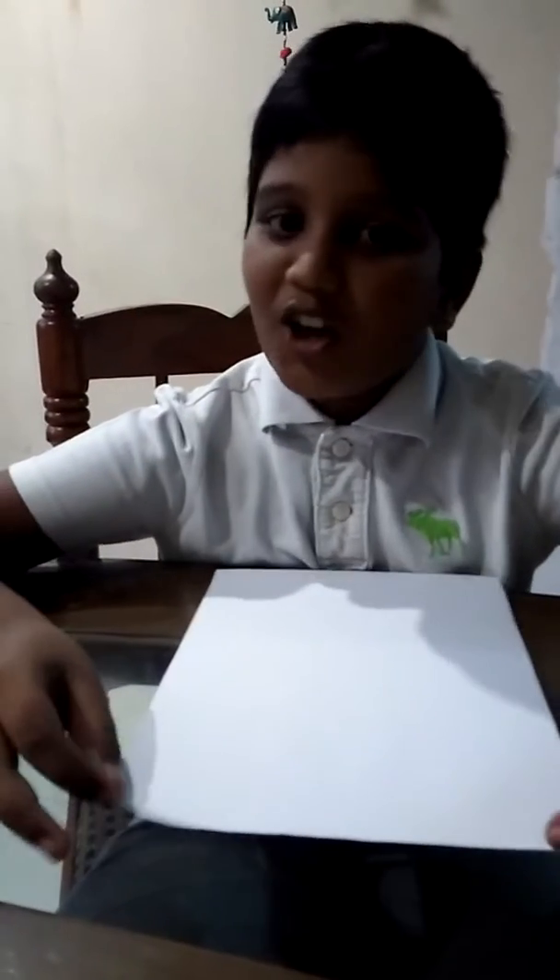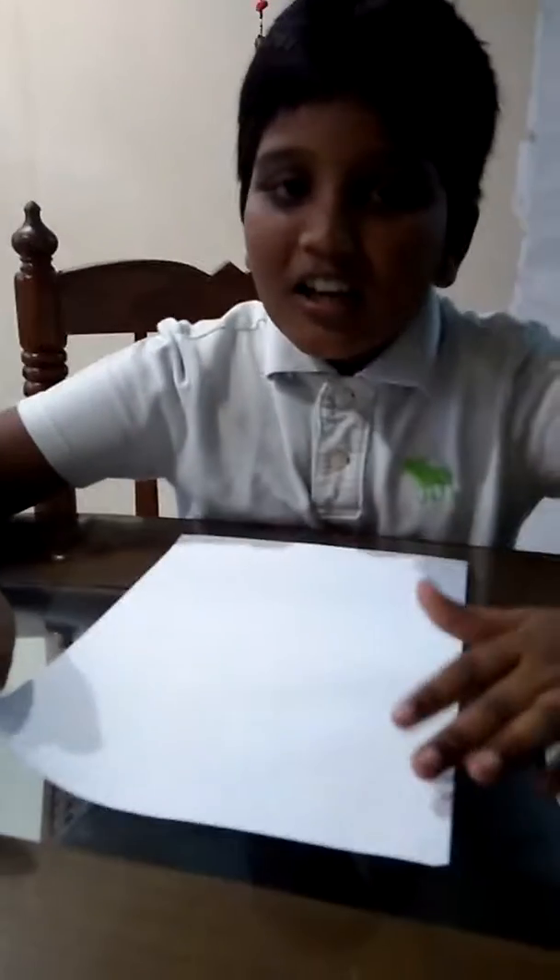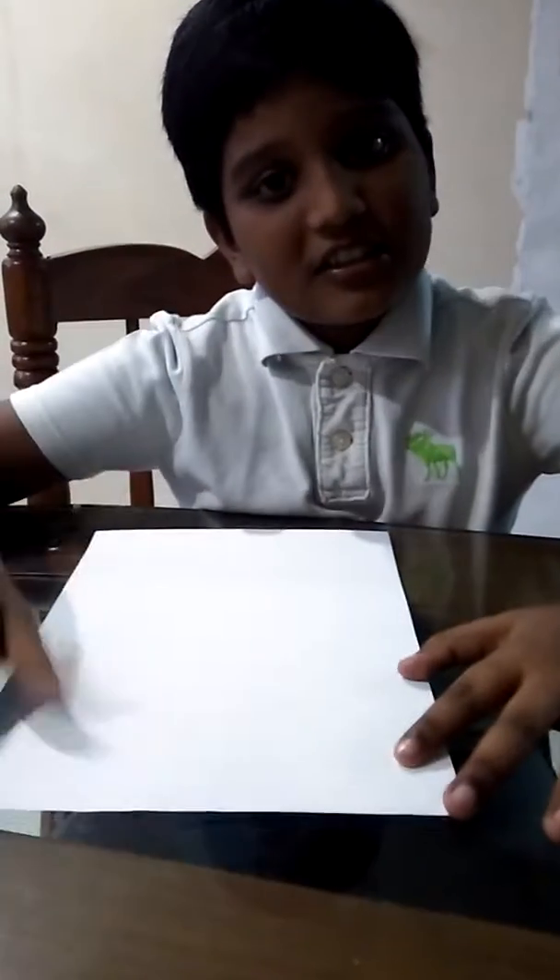Hi guys, it's Amaya. I'm going to teach you how to make a paper cloth. We need an A4 size paper for this. Now let's start making it.